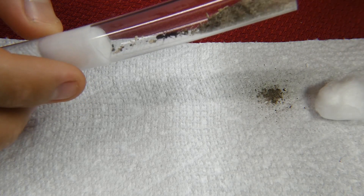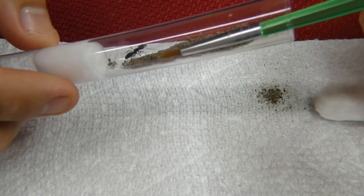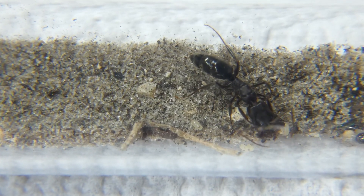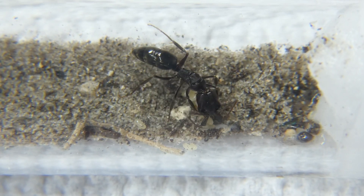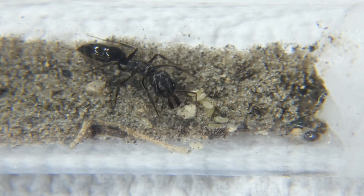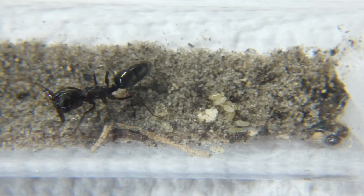This may make your queen panic in the first few seconds of pouring substrate. Do your best to finish the pouring as quickly as possible. Soon she will realize that it is good after she calms down. Try your best to have an even amount of substrate all the way back to the water cotton. I have found wet substrate in some areas can give her more of a balanced humidity and a chance to have a more solid structure to walk on.